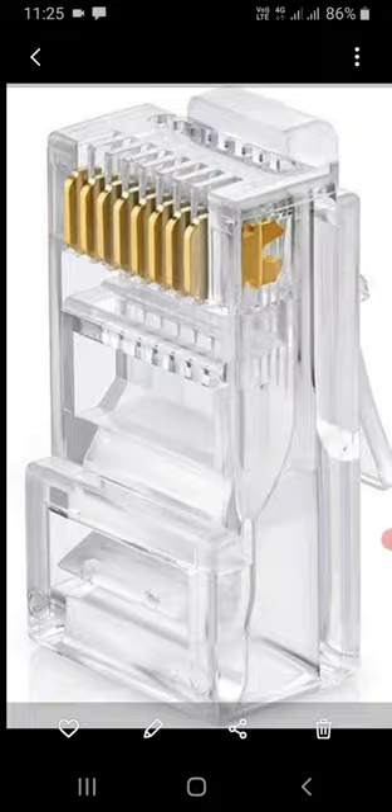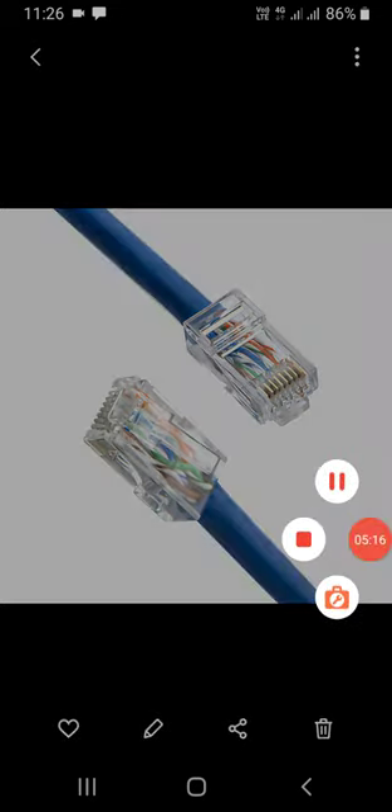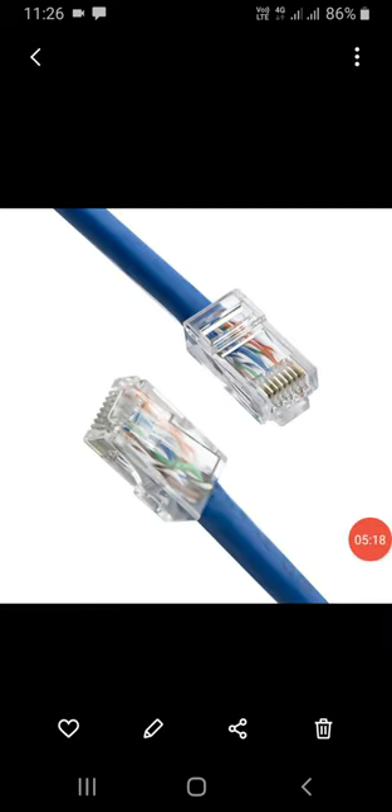I hope you have now learned the purpose of all eight pins in the RJ45 connector in the Cat6 cable. I hope this will be helpful while working in the field and terminating these connectors. Thanks for watching — if you like the video, please subscribe to my channel for more informative videos. Thank you, bye.